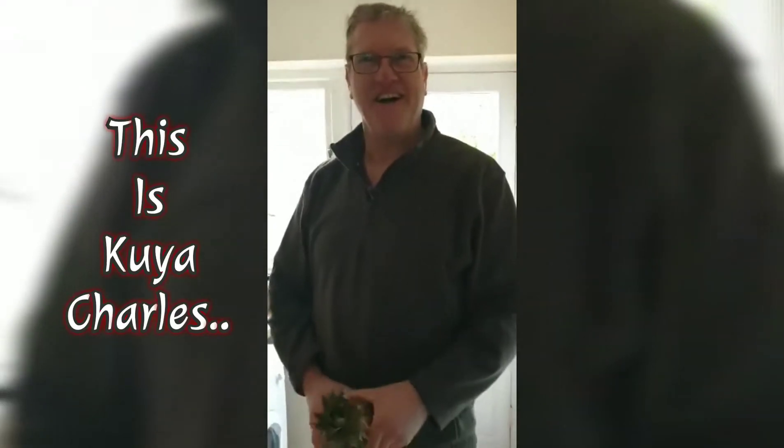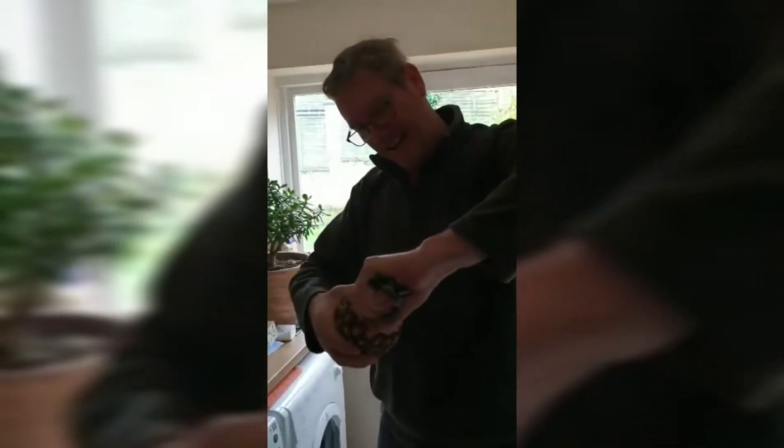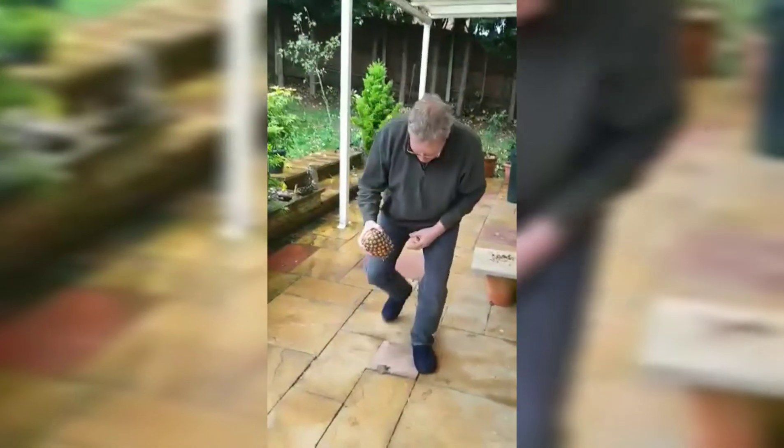Hi everyone, I have a trick here that maybe most people don't know — I didn't know. I've been told there's an easy way to open a pineapple. So you take a pineapple, take off the top like that — wow — and that's step one. The next thing I have to do is go to a hard surface. Follow me. I'm now at a hard surface.